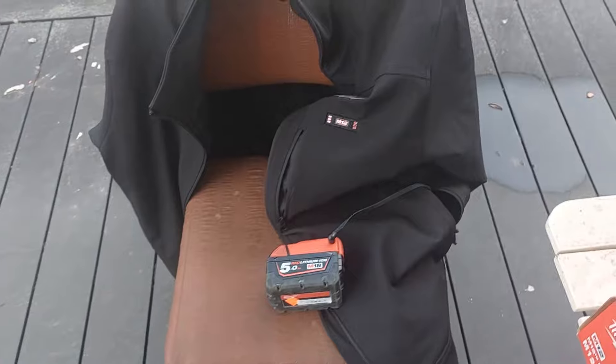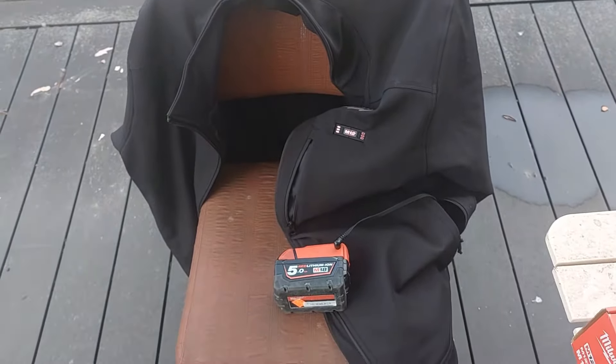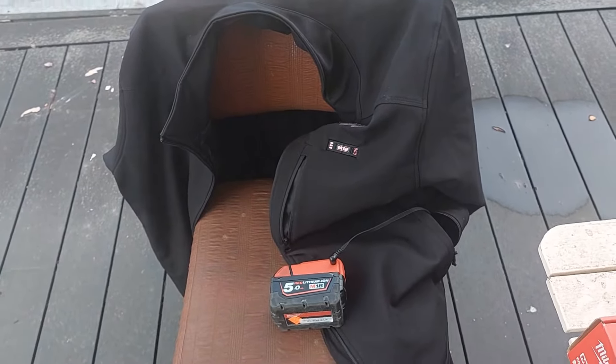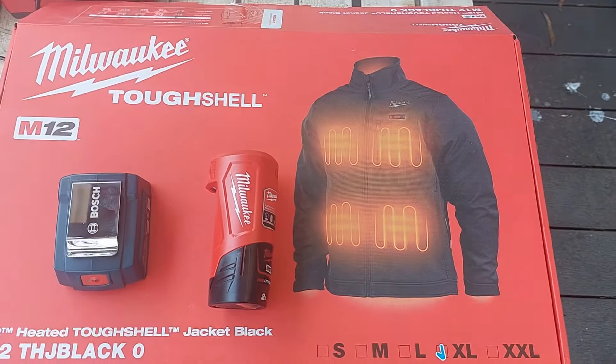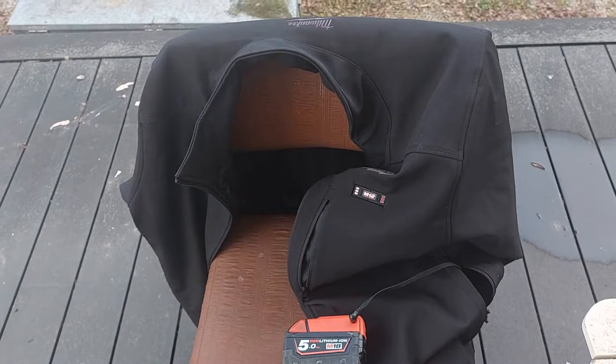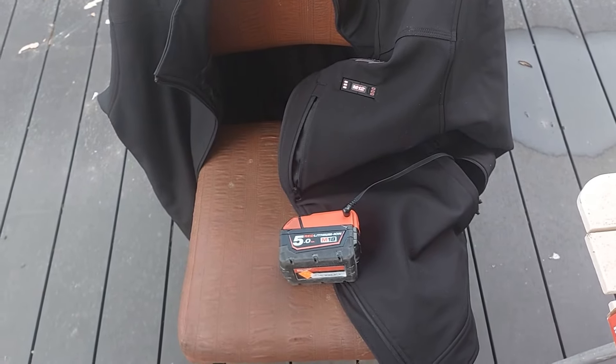I haven't run it fully yet but I'm assuming it will last you all day. If not, you just charge two batteries up. Anyway, I thought I'd pop this out to guys that have these jackets — that's a cool little hack you can do with them. Until next time, guys, see ya.